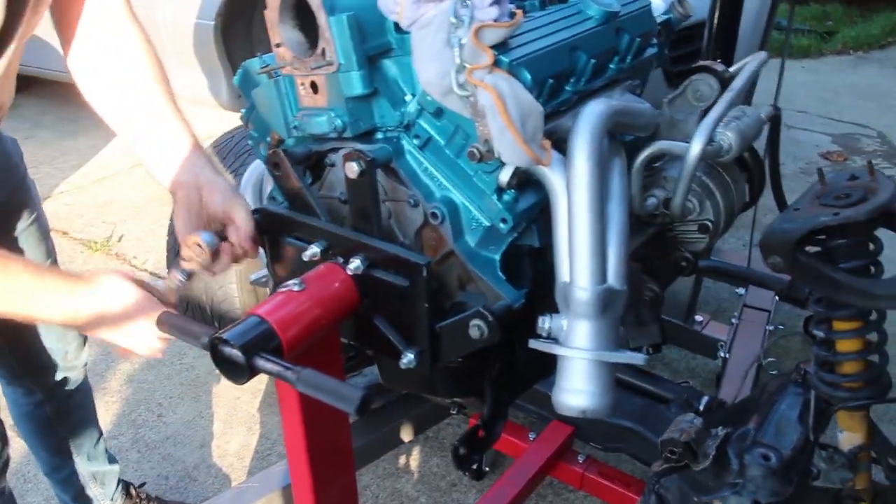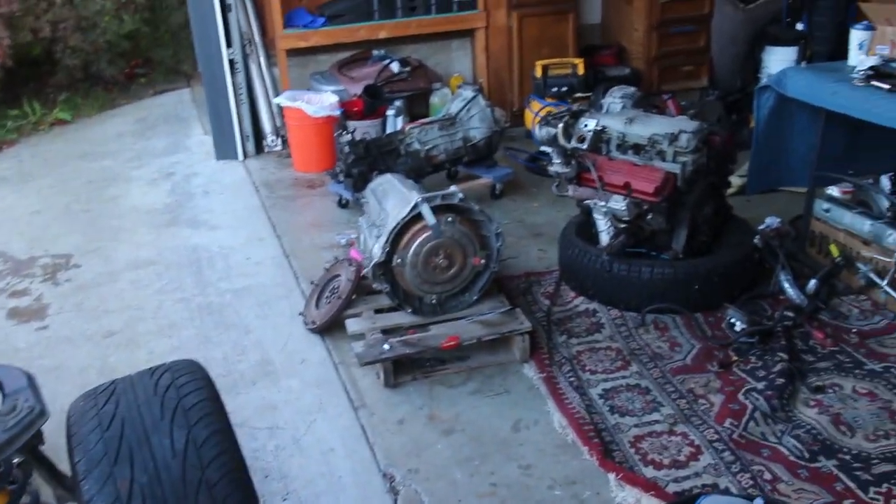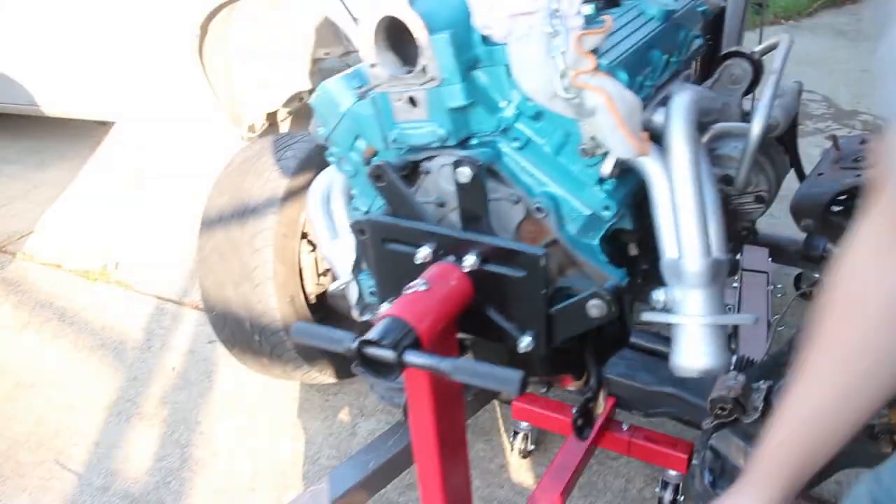I'm going to have to buy new tires now. Why haven't you bought this stuff for your transmission? It's just right there. The people want more Mustang. That's fine. I don't know if that's true, but I've decided for you people — you want more Mustang.